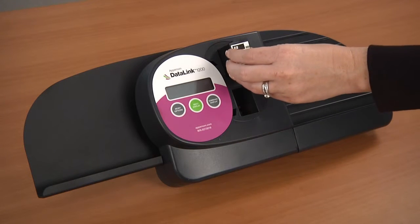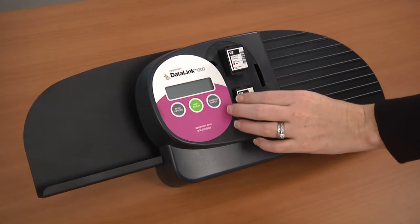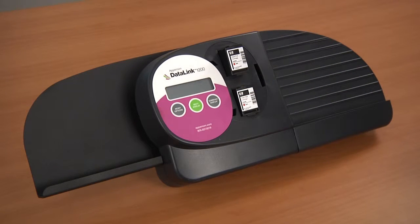Insert the new ink cartridges into the scanner with the copper side away from you. The silver Hewlett Packard stickers should be facing you. If you want to track how long your ink is lasting, use a fine tip permanent marker and on the label, write the date.